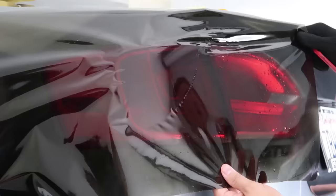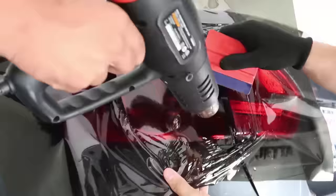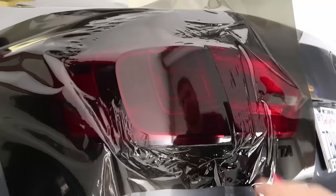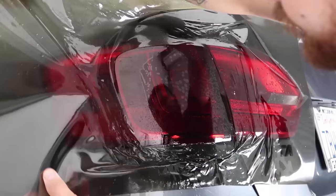When you apply heat it definitely softens up the material and makes it easier to lay. A little bit of heat will definitely do it, along with a little bit of cure time. This material takes about a day to fully cure out if you're using a water solution.